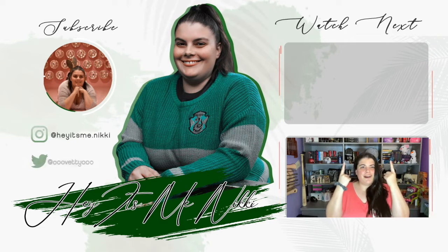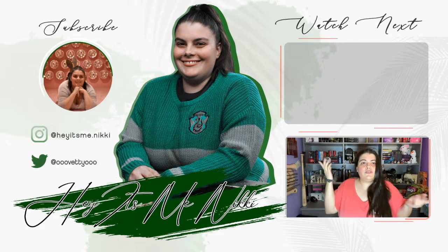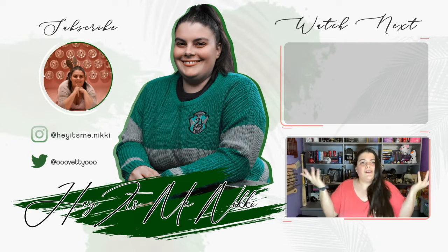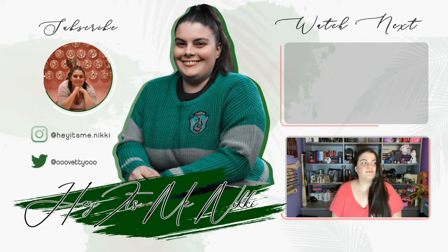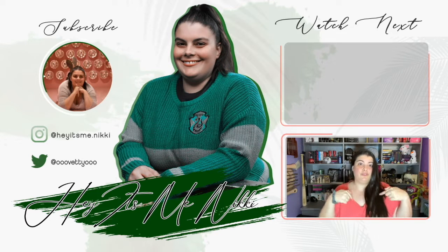Thank you guys for watching. I hope you enjoyed that video. If you want to see more, check out this video right above. If not, you can click on this little icon to go to my channel and find some other videos to watch. Also, are you subscribed? Hit the button down below to subscribe!